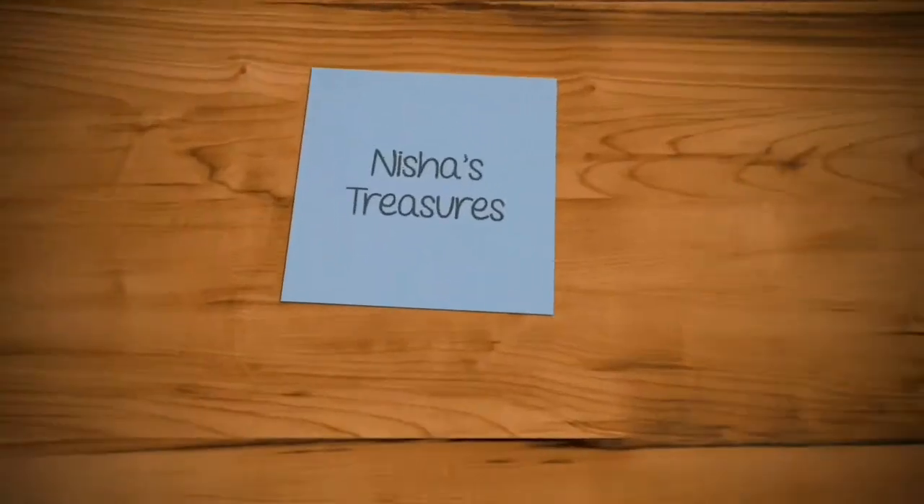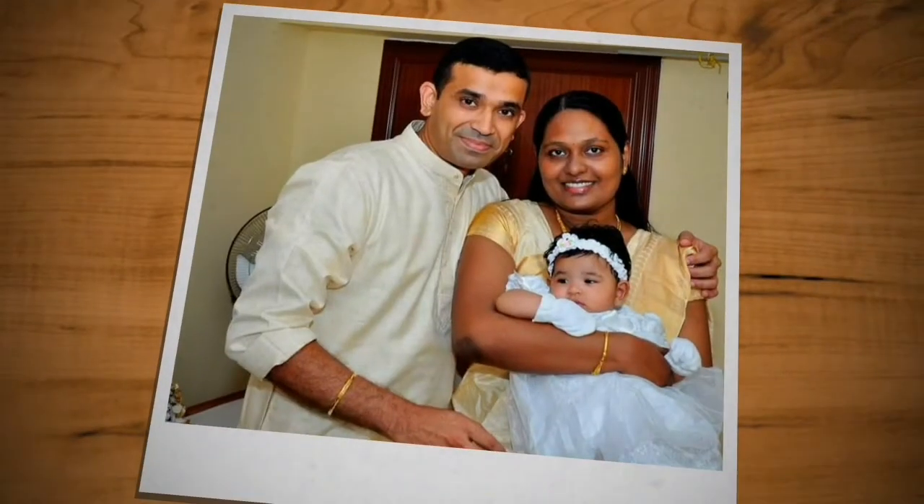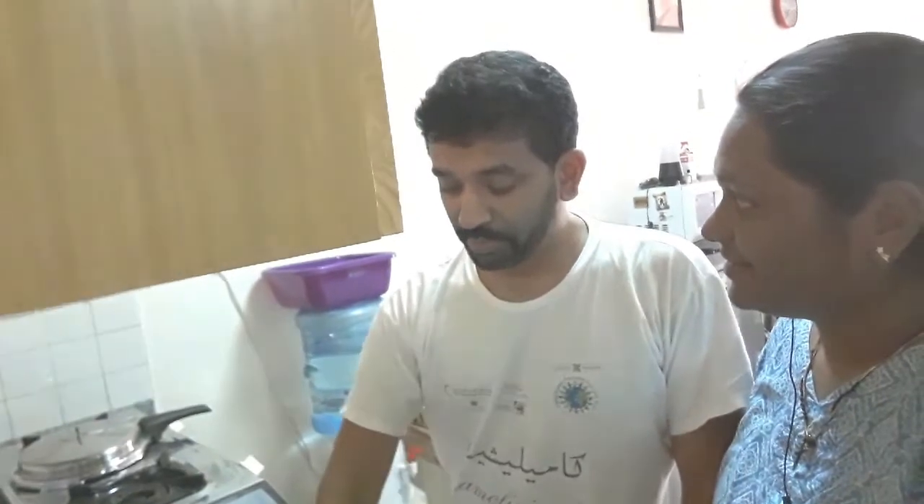Happy Easter! It's the best place to go — Beef's.